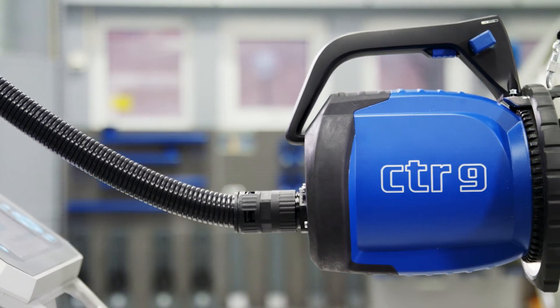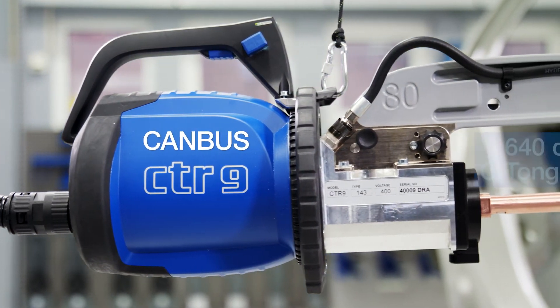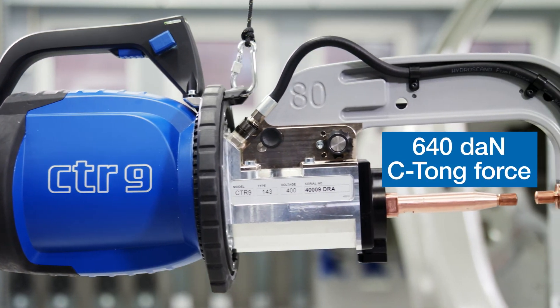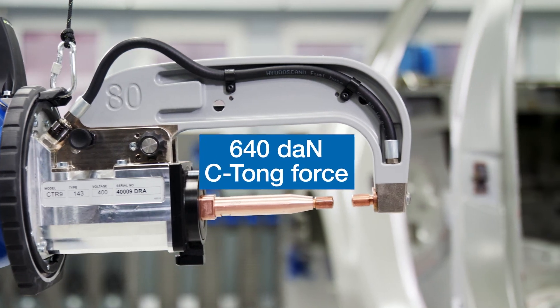The 16,000-amp transformer, 640 DECA-Newton C-TONG force and the integrated canvas communication inside the handle ensure fast and secure welding with perfect results, always.